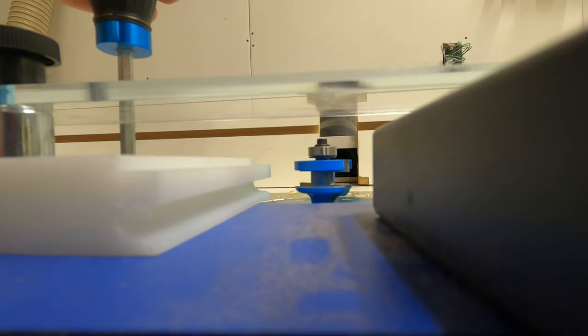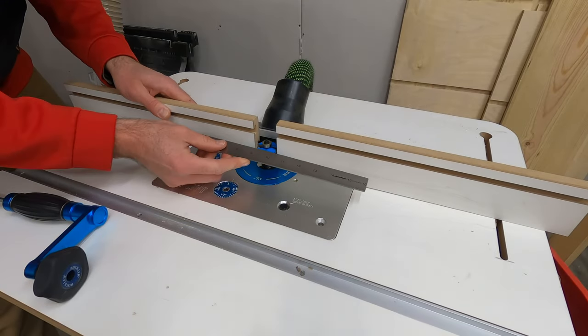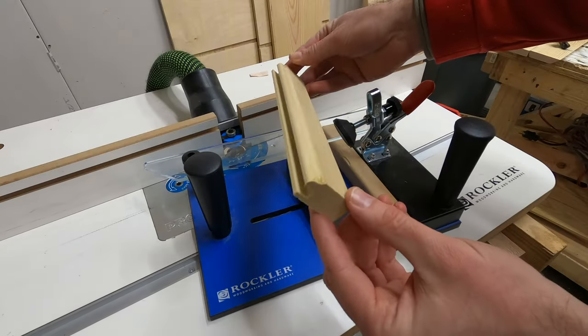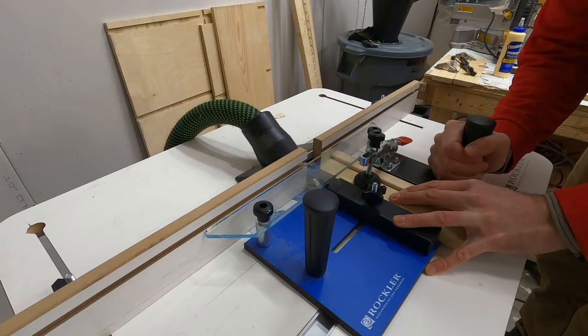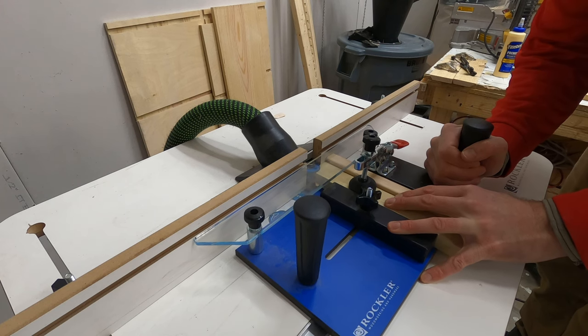After using the first router bit to cut the groove and first profile on each piece, we'll switch out to the other interlocking bit and then use a coping sled to cut the adjacent edge of the board, which is where the actual joint will be formed when these pieces are put together.